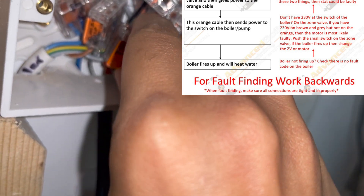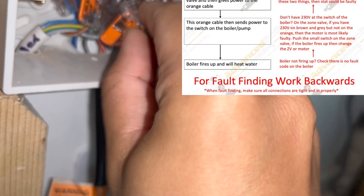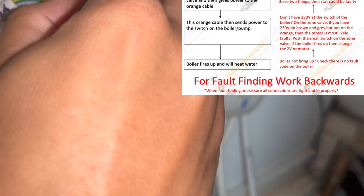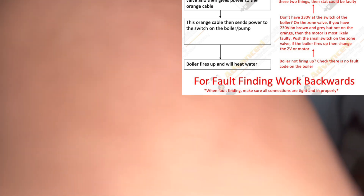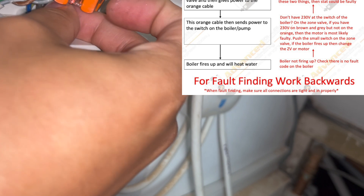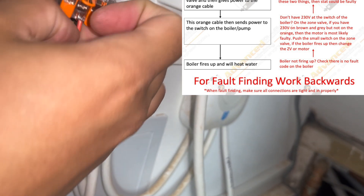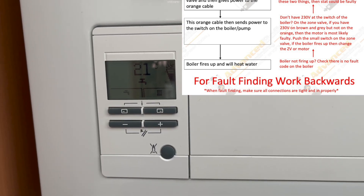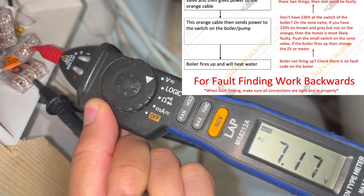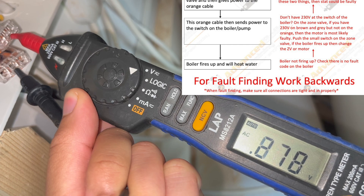The Gas Bible shows the specific sequence everything goes through from beginning to end of how the hot water works. On that same page it shows the best way to fault find is to work backwards through that sequence. The first thing we look for is any fault codes on the boiler — we know there aren't any — so the next thing is to check if we've got 230 volts on our orange cable.